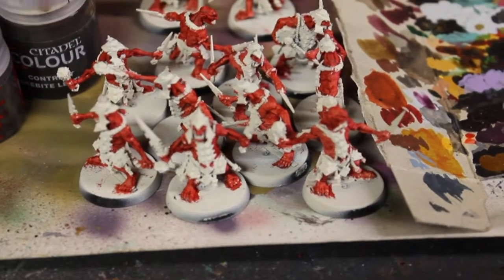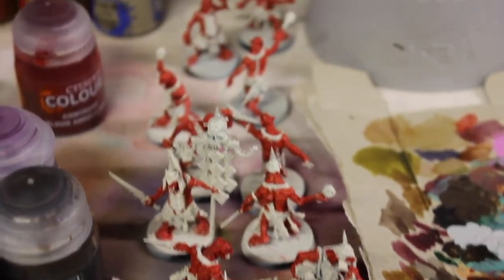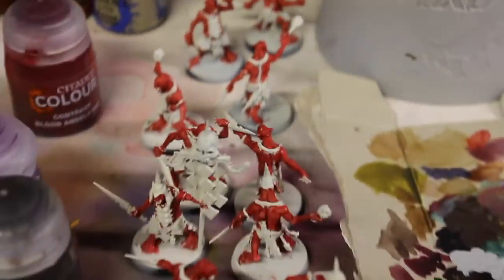In addition, I'm also going to be doing this in a batch painting since these Hopgrots are from the Dominion box. I also got extras from the Extremist box set that I still need to assemble, but same principle.